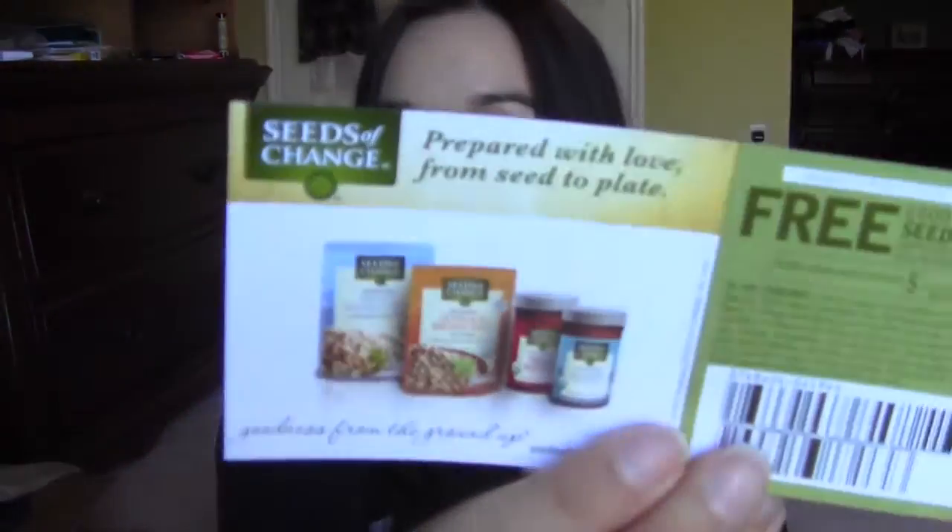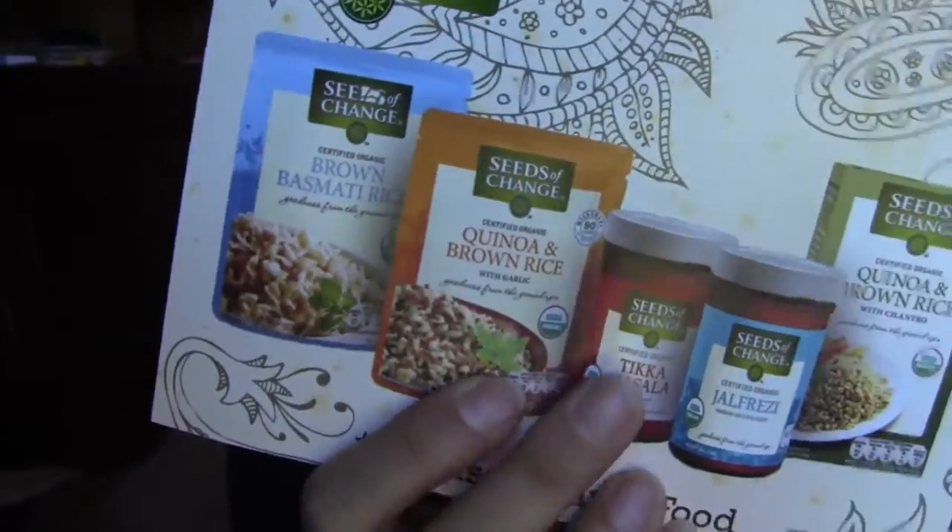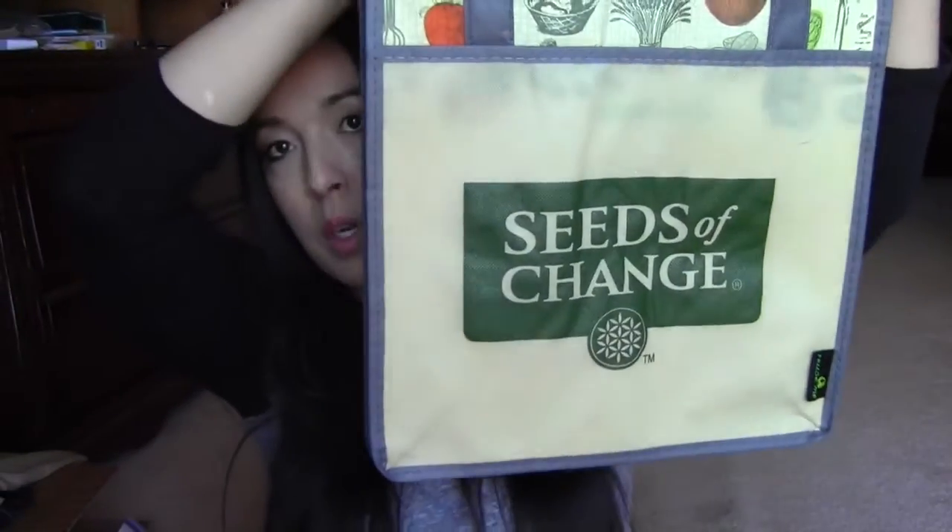Next, it came in this really big bag. This is from Smiley 360 — one of those social media sites. I mentioned it last week, when I got the pens and the five dollar Walmart gift card. So inside this big bag, it has a free product coupon for Seas of Change — actually two of them — a little magnet you can stick on the fridge, some information about the mission, and I really like quinoa. This one is quinoa; they also have quinoa and brown rice. They have some recipes in here — Hispaniola burrito, looks good. They also sent a little reusable grocery bag, which is pretty awesome. I have a bunch of mine that have broken, so it's really nice to add another bag.